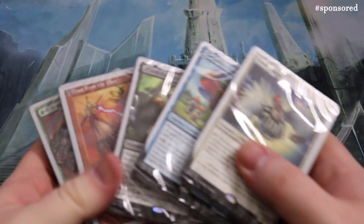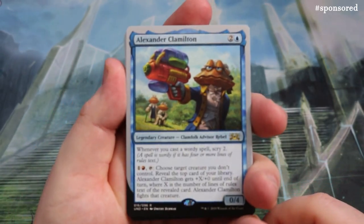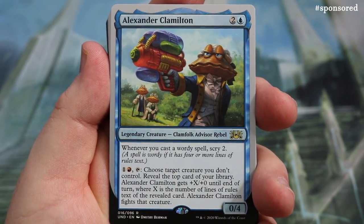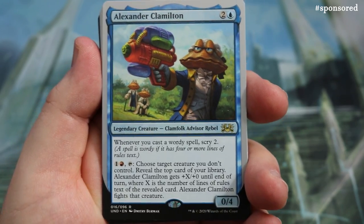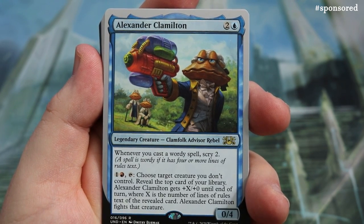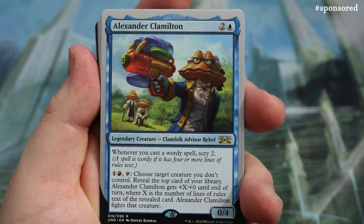Now on to the decks — best colour first, of course it's blue. When you play you pick two decks and mix them together, which is really fun. Alexander Clamington is the first rare: whenever you cast a wordy spell, Scry 2. Then for red and one mana, tap — choose target creature you don't control, reveal the top card of your library, and Clamington gets plus six plus zero where X is the number of lines of rules text on the revealed card.